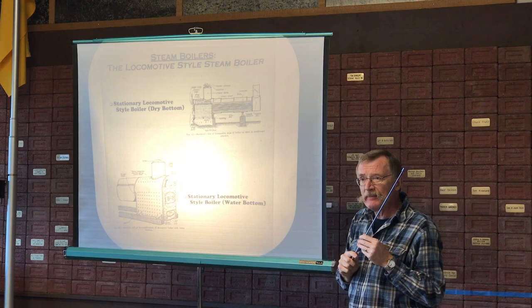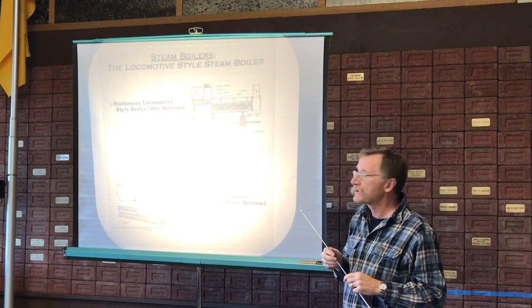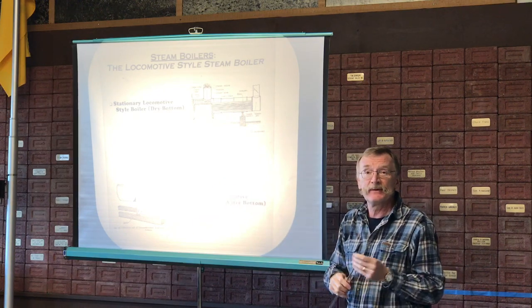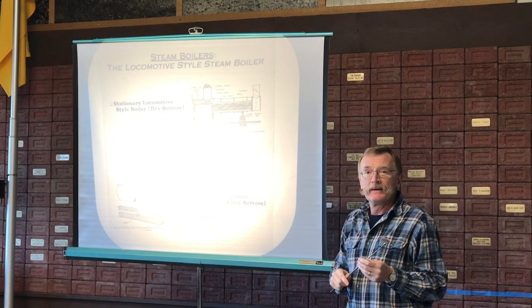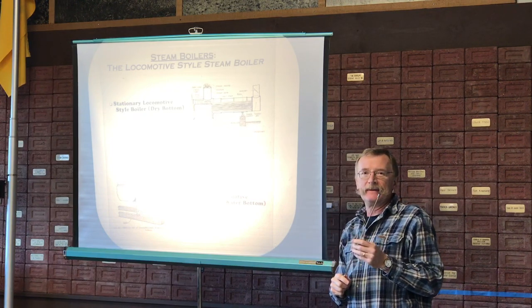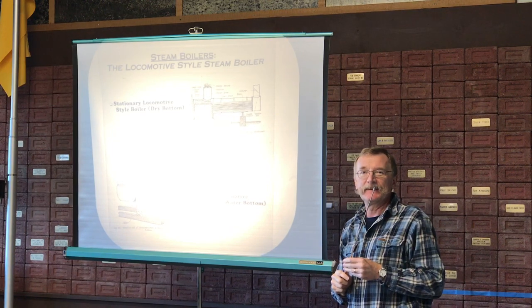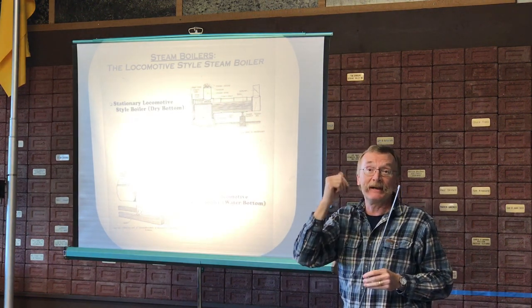I'm not going to say a whole lot more because Bob can do a much better job than I can, giving you an appreciation of the locomotive style boiler when you see it out in front of you. At this point, why don't you go out — you'll need to come back here for the last 20 or 30 minutes — so after you're done, bring them back here.